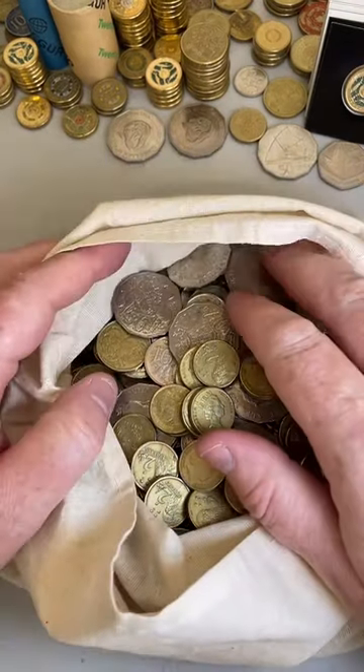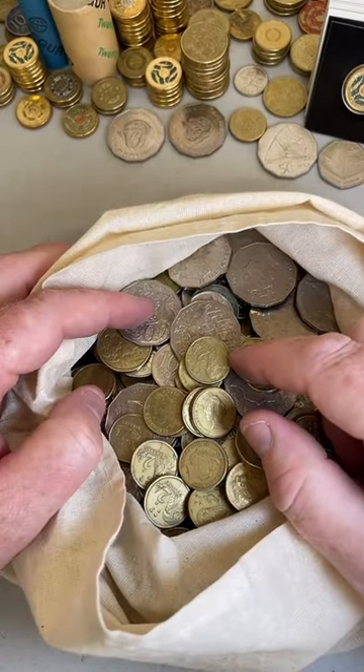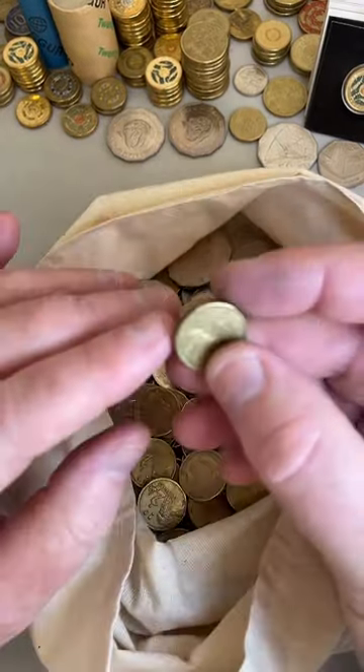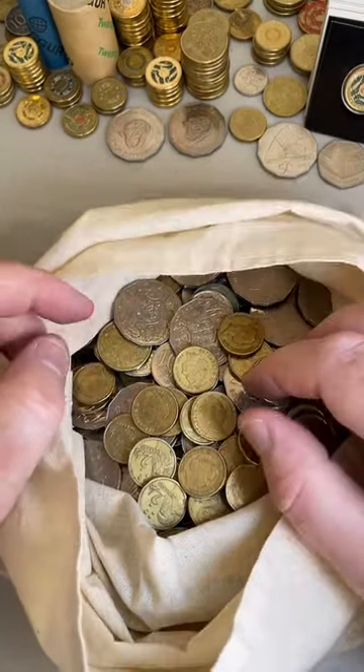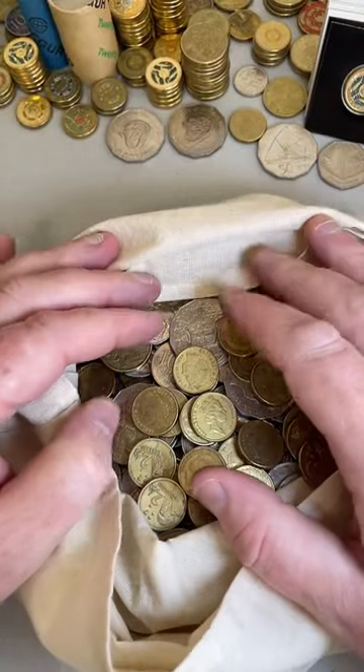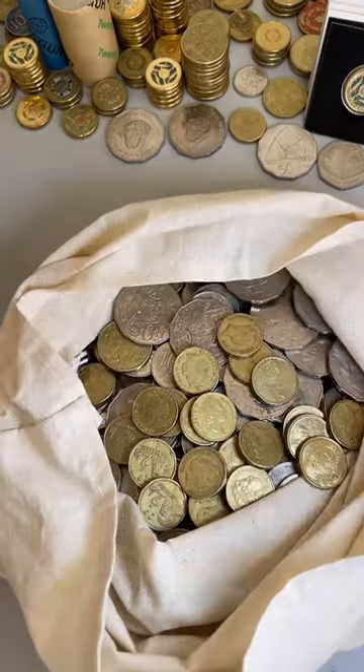Search done - appreciate everyone jumping on. Apologies if I didn't see your question or comments, but that's just the nature of it when I'm searching coins. Appreciate everyone being here, good luck with your searches, and I hope you all have a great day. Back on with another live tomorrow so I might see some of you then. Catch you later.